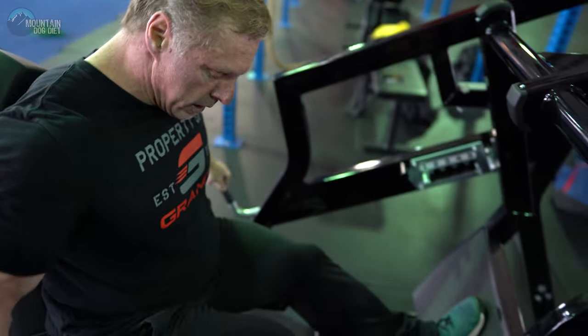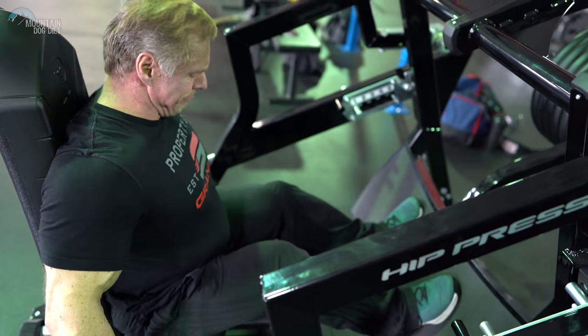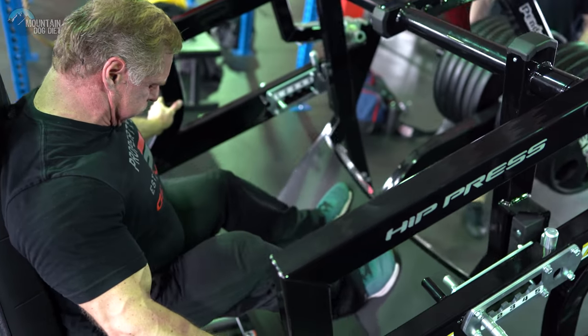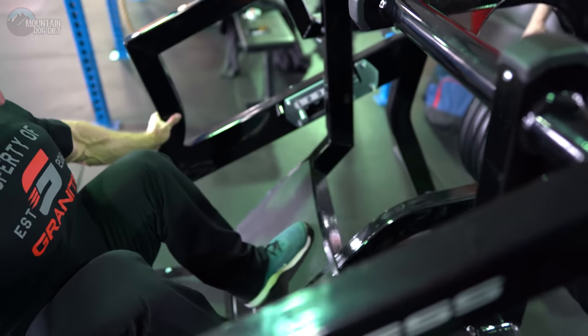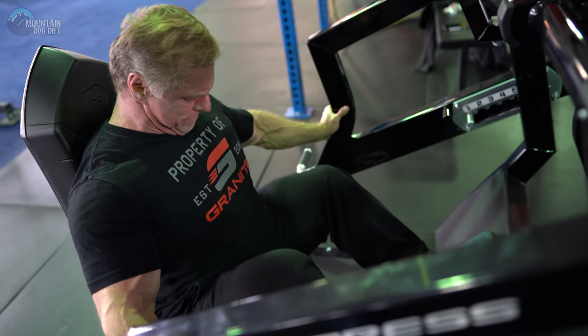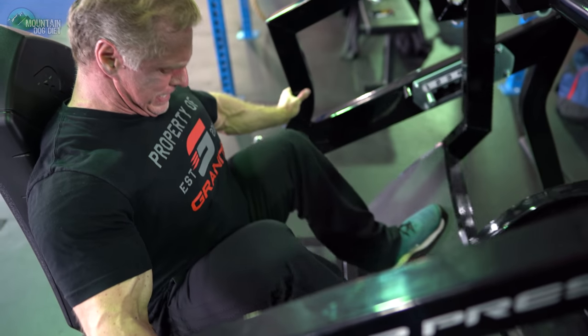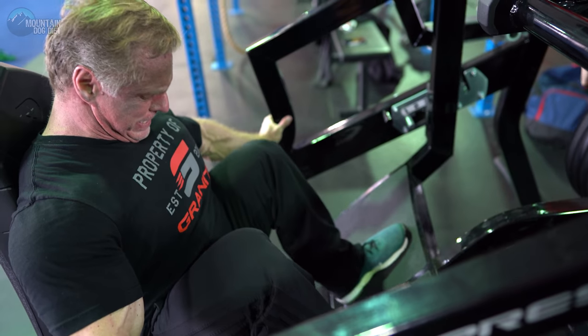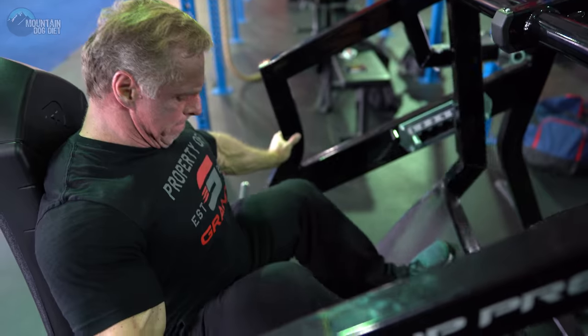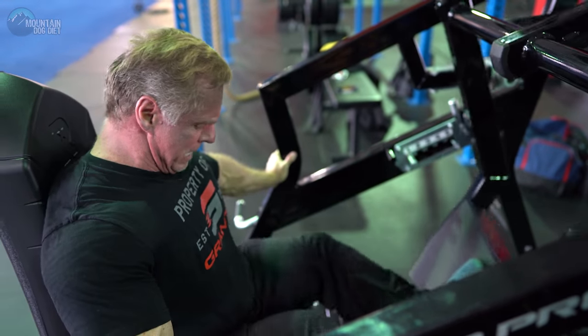Now we go to a leg press. Keep squeezing — come on, push. You got more, you got a few more. Come on, finish tough — let's go, push!